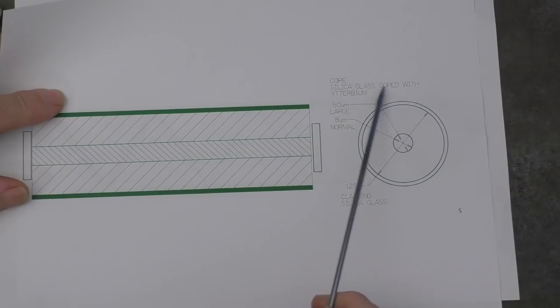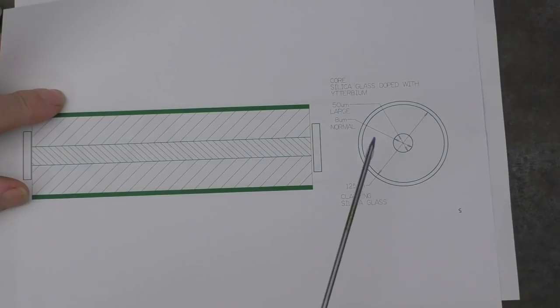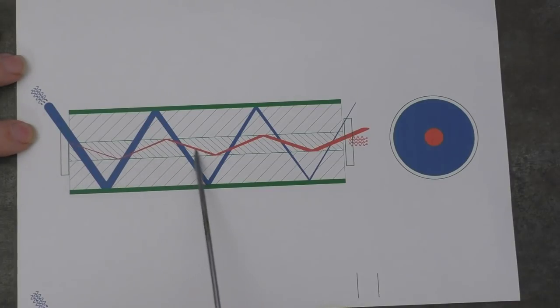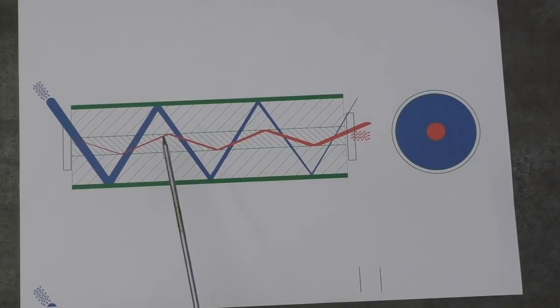The core down the center is a rather special material — it's a core made of silica glass doped with a rare earth called ytterbium. The 'Y' at the start is actually pronounced 'I', so it's ytterbium. Basically it means the glass has a high percentage of ytterbium included in it. The outer sheath has a different refractive index — it's just ordinary silica glass — and it's the difference in refractive index between these two materials that causes the strange phenomenon called total internal reflection, keeping the red power beam on its own motorway: the thin core down the center.